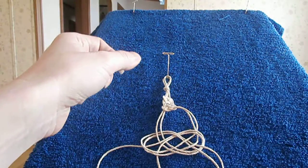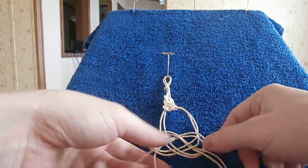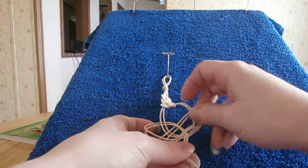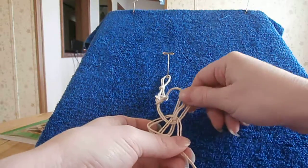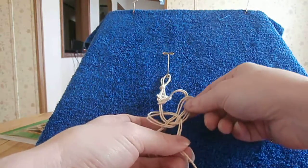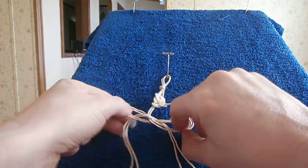As you can see it's starting to take shape, so now I'm gonna tighten it up. I want to be careful about this because we don't want it to get messy — we want to keep the cords parallel.